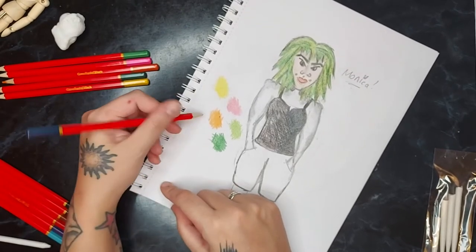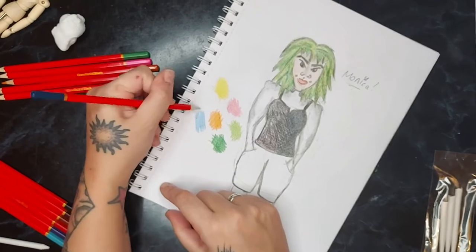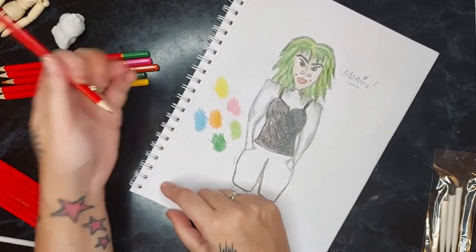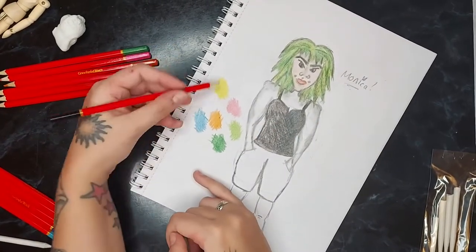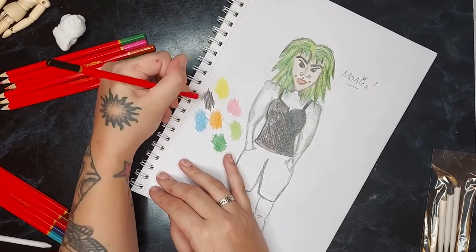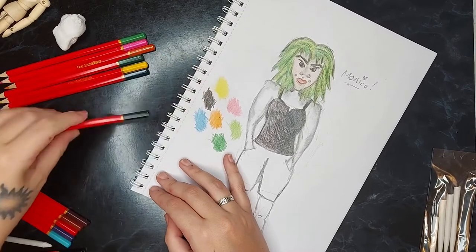Oh my goodness. Why is her face so long, so so long? Oh god Monica, I'm so sorry — I've done you so dirty. In my sketchbook her face is a lot more rounded, but in this one for some reason she's gone very horse-faced. That's not the vibe I was going for. I haven't sharpened any of these pencils, so that could have something to do with it.